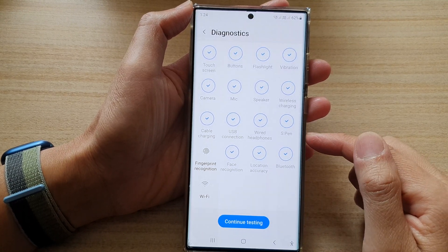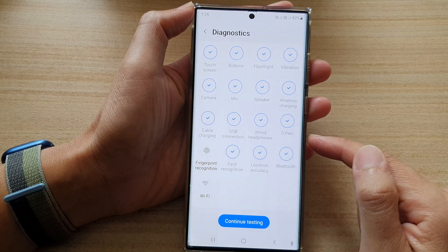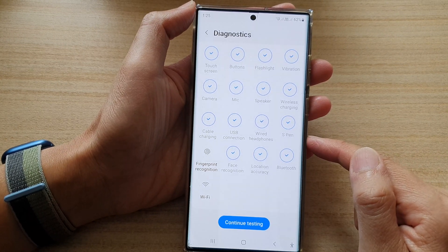Hey guys, in this video we're going to take a look at how you can test the Wi-Fi hardware on the Samsung Galaxy S22 series.